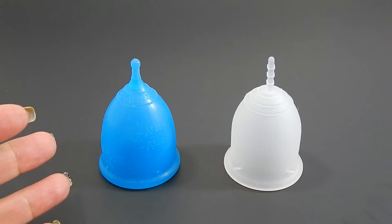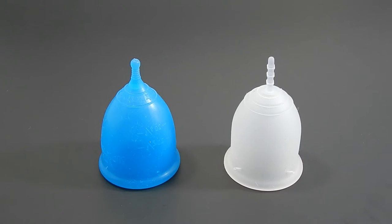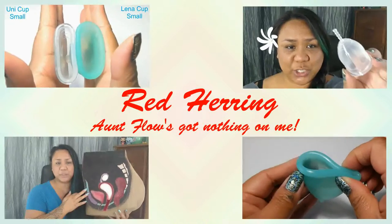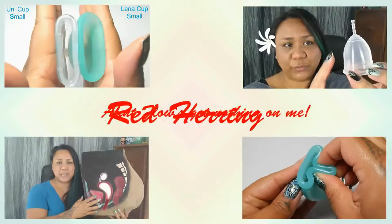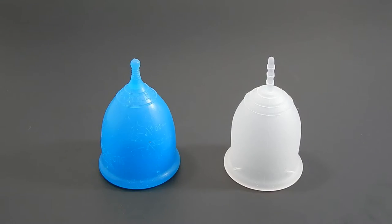This is a squish comparison between the Super Jenny and the Lena Cup Sensitive, both in a size large. Hello everyone, it's Red Herring. I hope you're having a great day. This is a requested comparison by Halena — thank you for sending in your request.